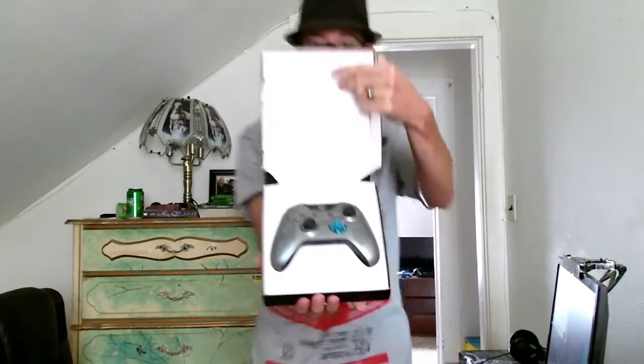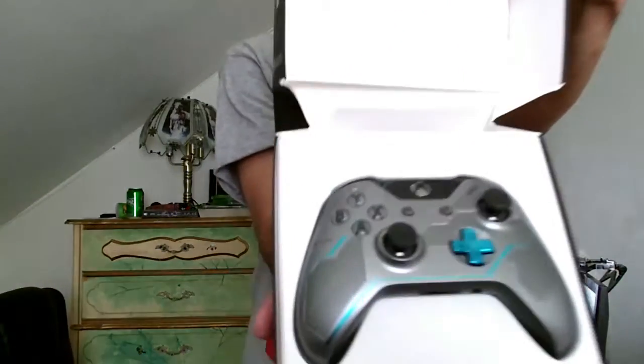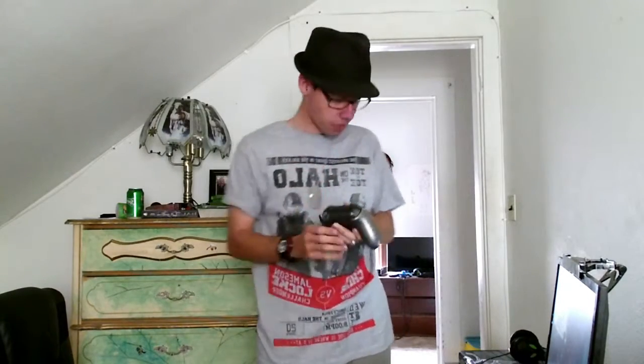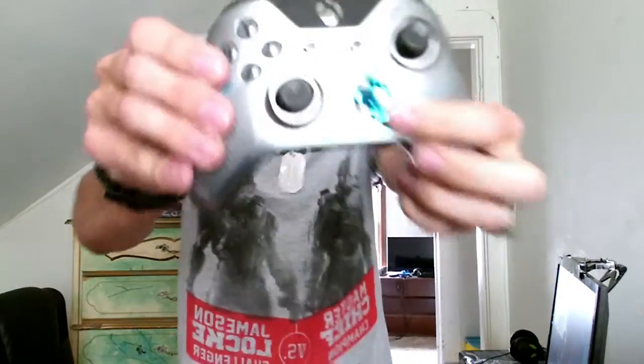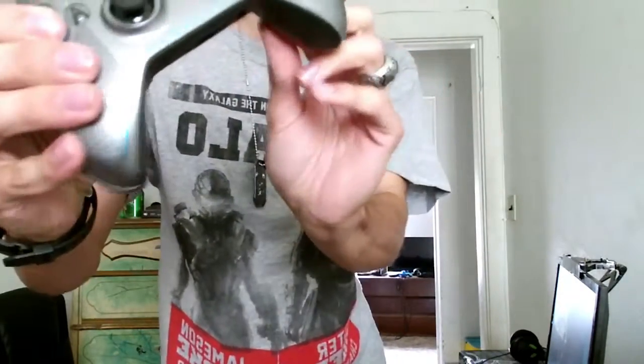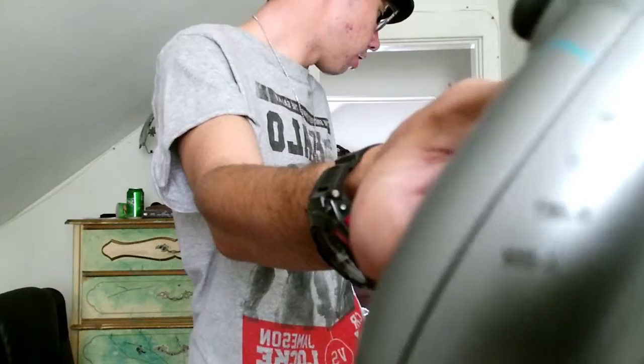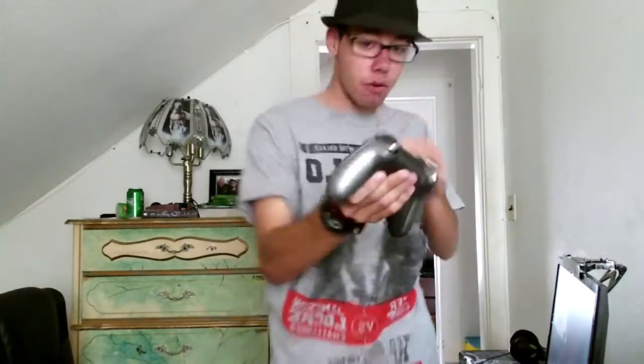Oh, ain't that glorious! Let's take a close look at that — that is glorious. Let's take a look at the sides. We got the blue D-pad. If you look on the sides, it took me a while — I'm not sure if you can get in there — but they've got letters with numbers. It's really hard to see, but I'll tell you what it says.